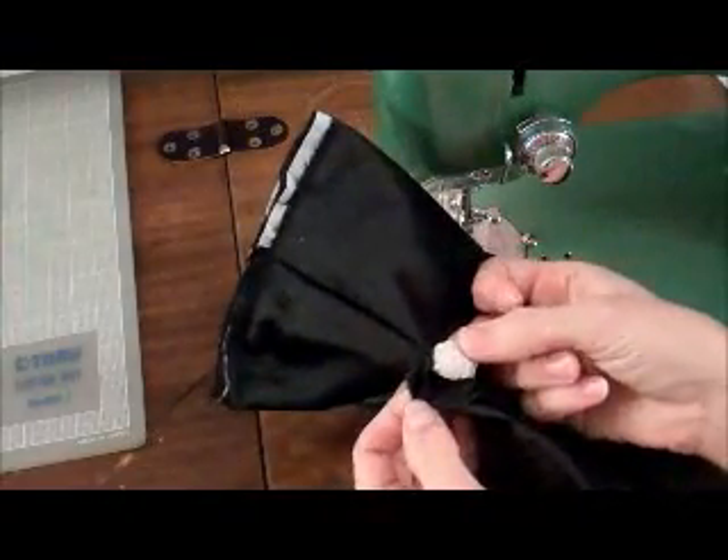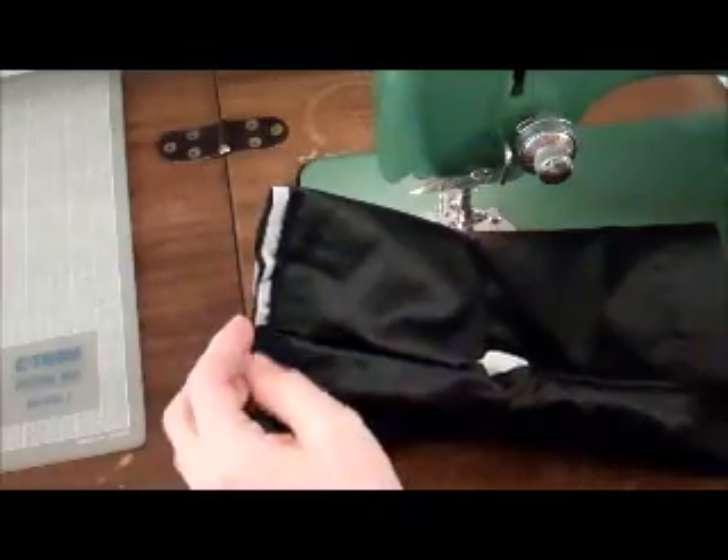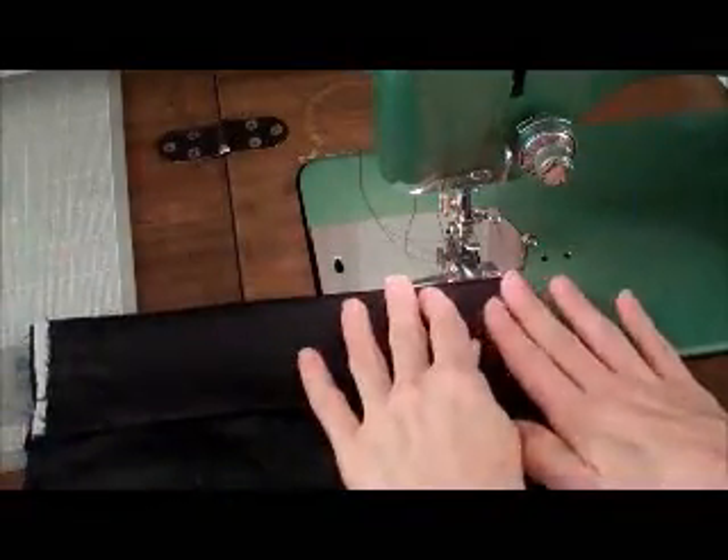The cuff, when it was made, had this other thin fabric put inside to give it some shape and stiffness, which is what I was going to do if I made the tie from scratch — you know, with that netting stuff that I showed you earlier.